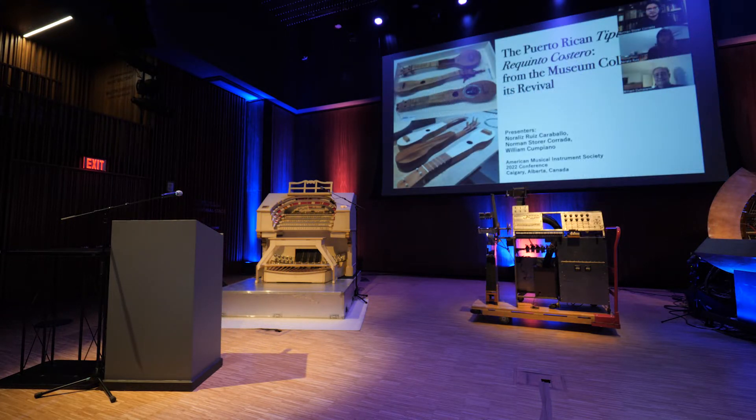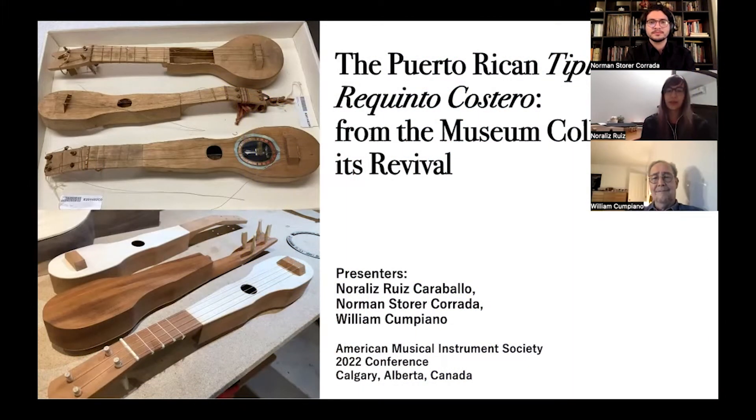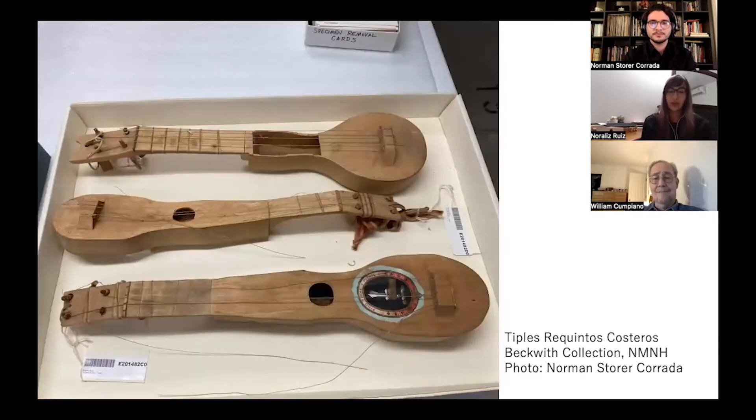Good afternoon. The title of our presentation is The Puerto Rican Tiple Requinto Costero, From the Museum Collection to its Revival. The history of the Puerto Rican Tiple Requinto is one that is currently unfolding, as new pieces of information allow us to closely examine for the first time three Tiple Requintos Costeros, a regional variant collected in Ponce circa 1899, that has been preserved at the Smithsonian.